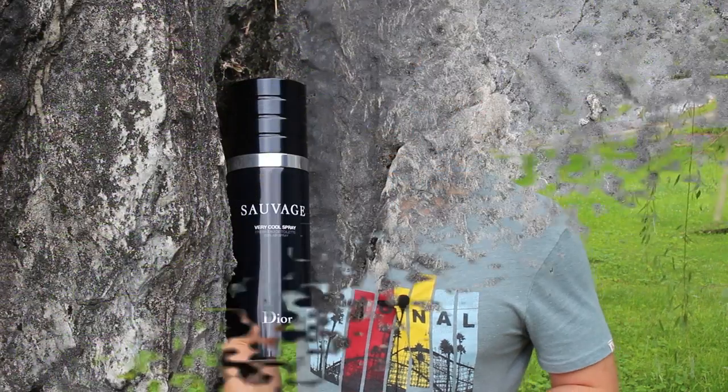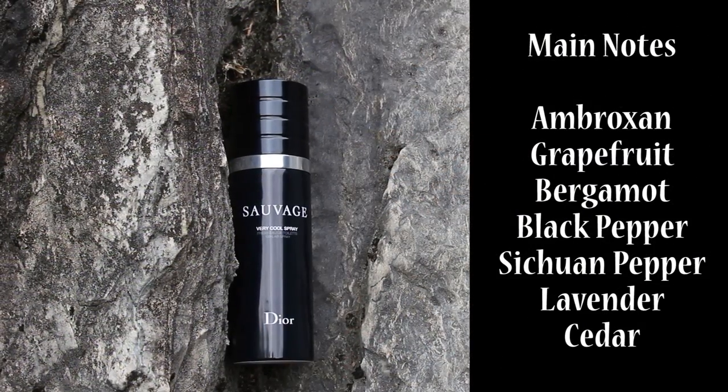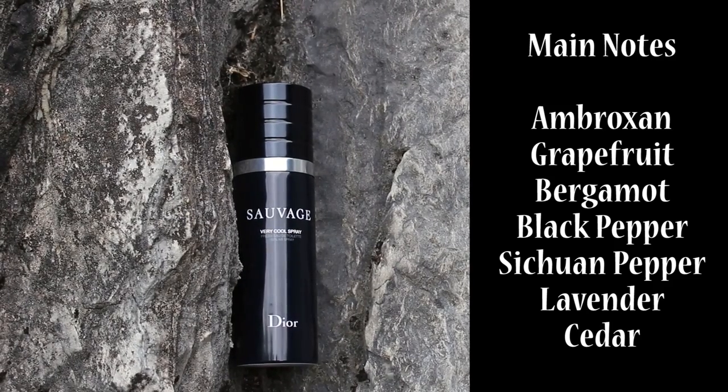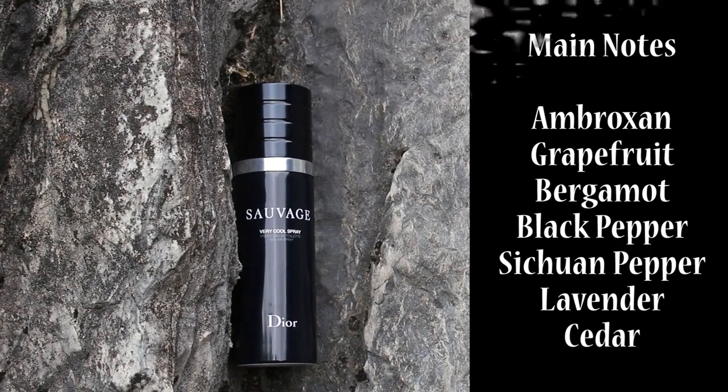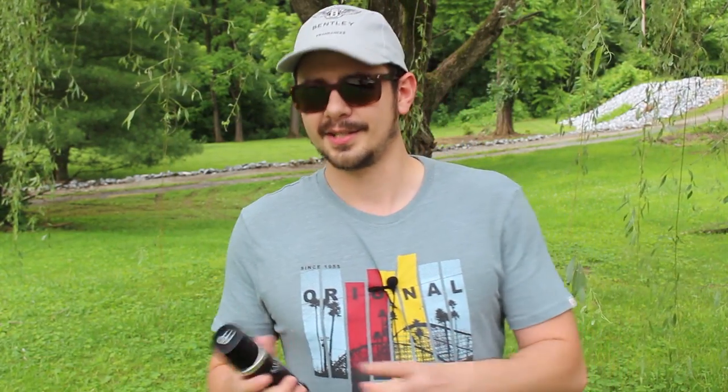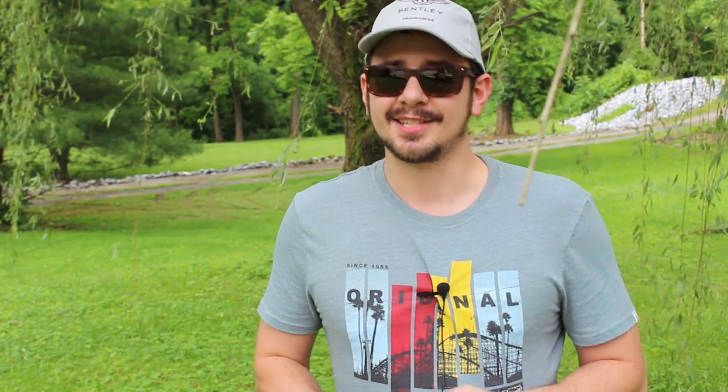If you look at the note breakdown between Sauvage and Sauvage Very Cool Spray, the only difference is added grapefruit in Very Cool Spray. You do get a little bit of that grapefruit off the top — it makes it a little bit fresher, giving you kind of a cooling effect, which is why they named it Very Cool Spray. The metallic feel of the original Sauvage is toned down a little bit, though it's definitely still there. Once it hits the dry down, this is like 95% Sauvage — it's super similar.